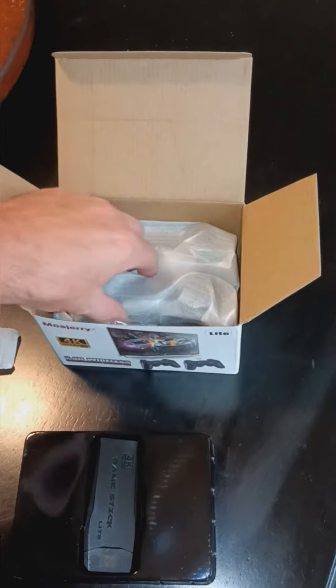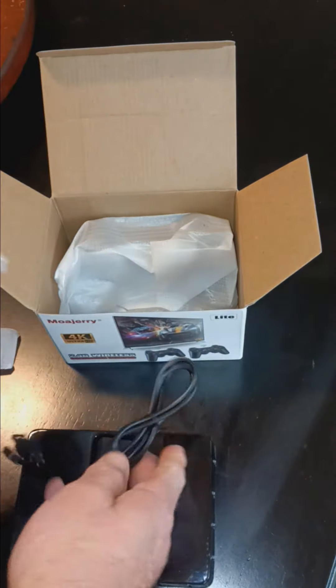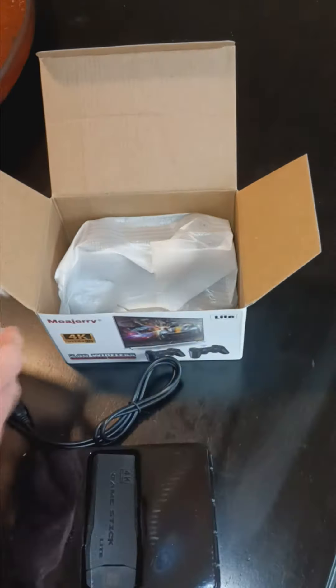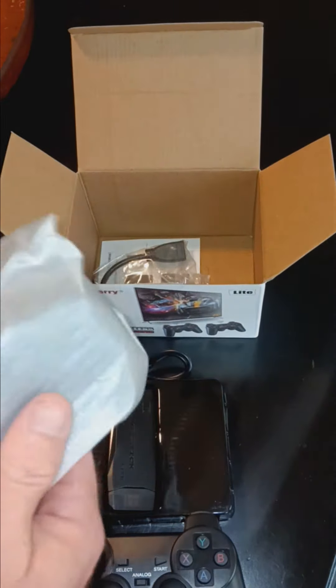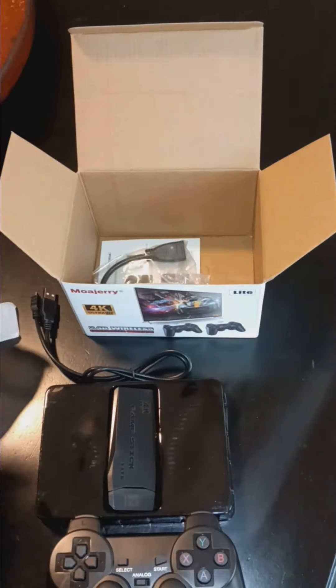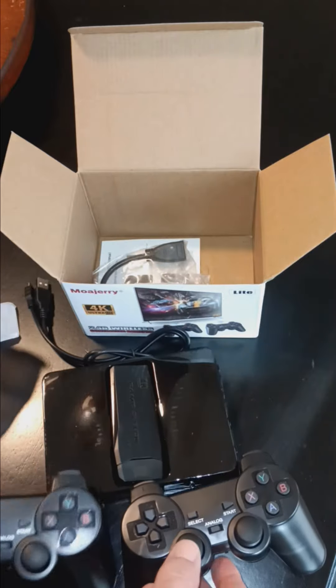Probably plugs into the TV. Oh, this is cool — these are like the old PlayStation remotes, controllers. It's actually better than I thought: you got two instead of one. I thought this only came with one, so that's a plus.